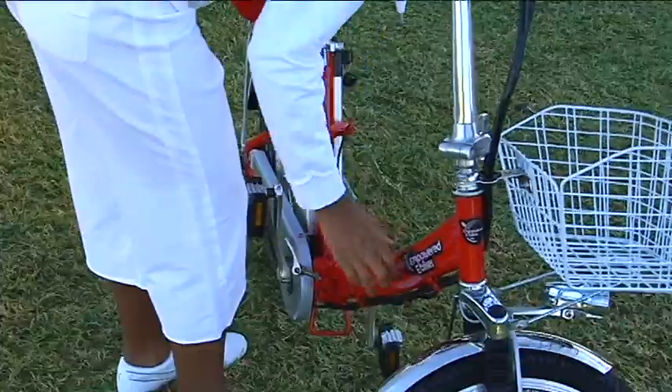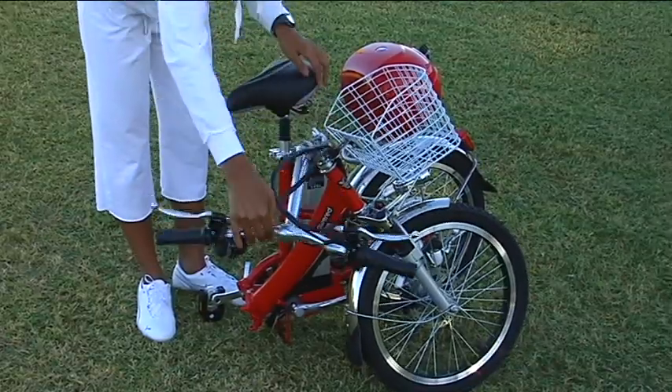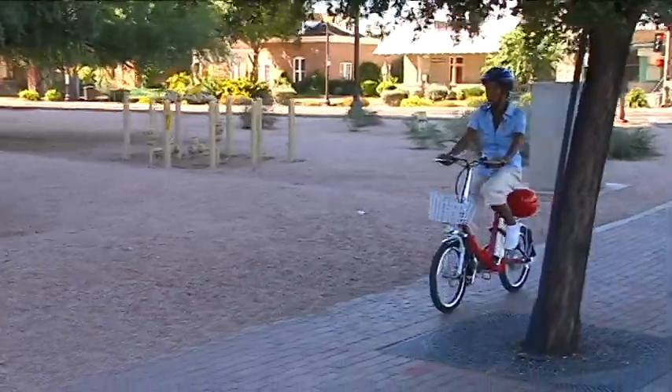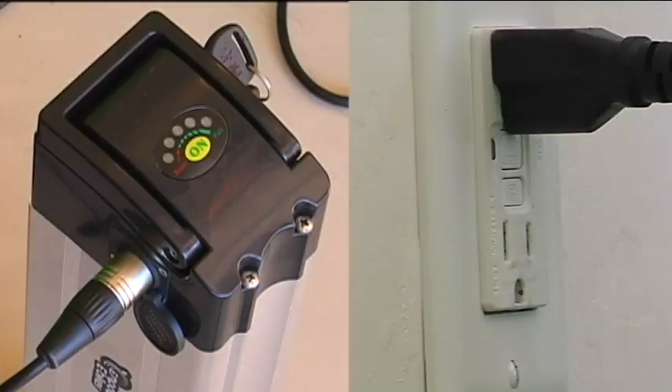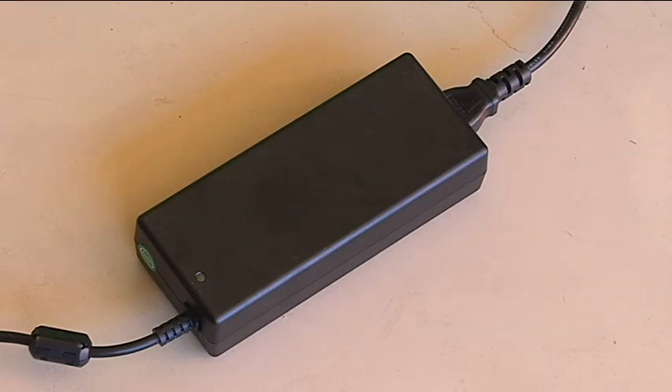The Dex can be folded quickly into a compact size that is small enough to fit in the trunk of your car or a small elevator. At the end of the ride, just plug the charger into any wall socket. The smart charger will indicate that the battery is fully charged when the red light changes to green.